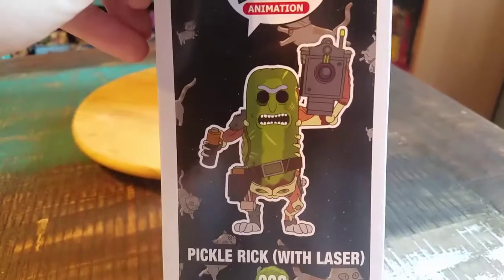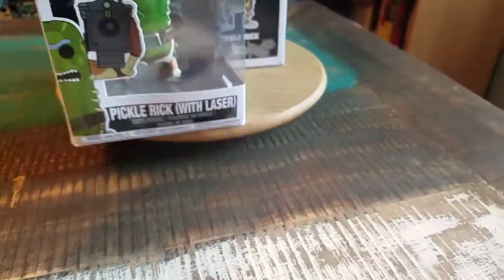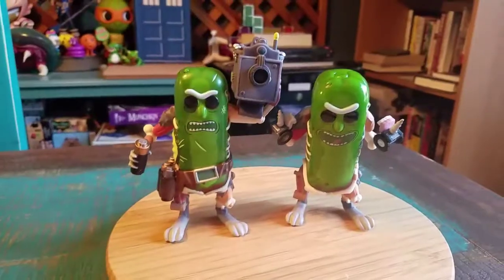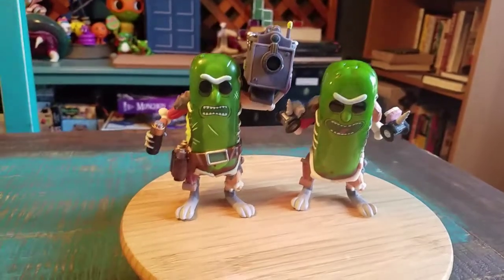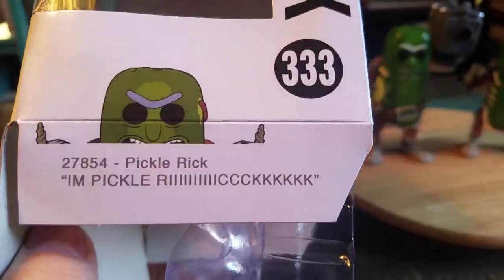332, 333 — you can see the art on the side. He's got the battery to power the laser, it's actually pretty cool. We're gonna go ahead and pull these guys out so you can see them up close. The Pickle Ricks! And while those look super fantastic, if you guys do not ever open or take your pops outside of the box, you're missing out on certain things that they have.